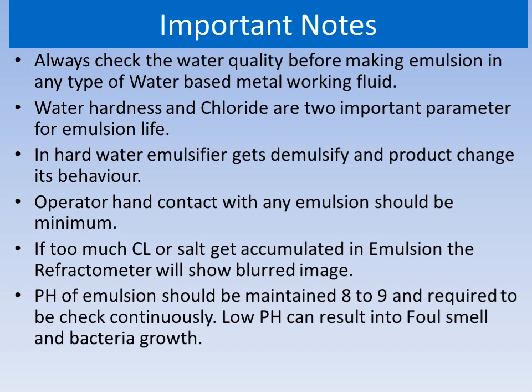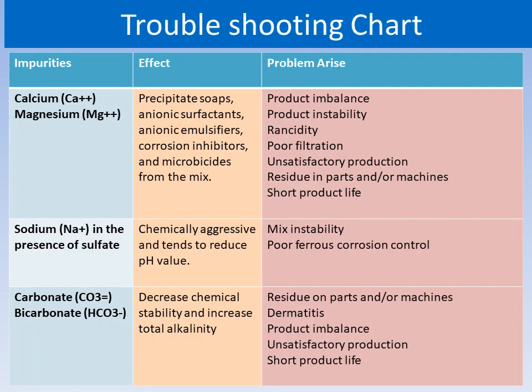If too much chloride salt accumulates in the emulsion, the refractometer will show a bloated image. This troubleshooting chart shows the impurities like calcium, magnesium, and sodium in the presence of sulfate, carbonate, and bicarbonate, and their effects and the problems that arise. By looking at the problem, you can find out what the impurities are and how they can be treated. All these impurities are present in the water and from water they get into the emulsion.